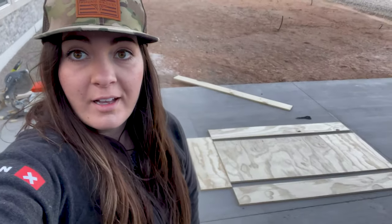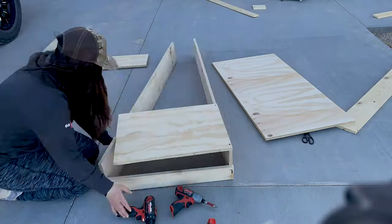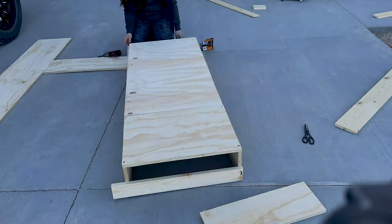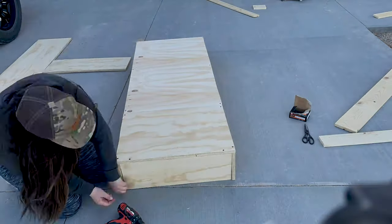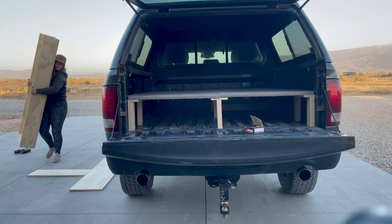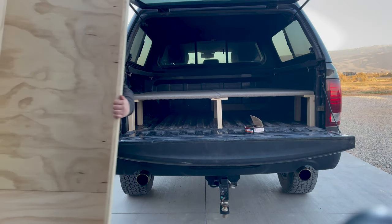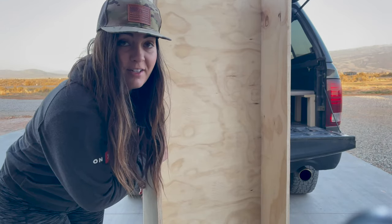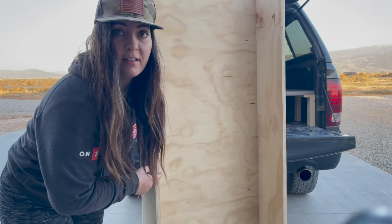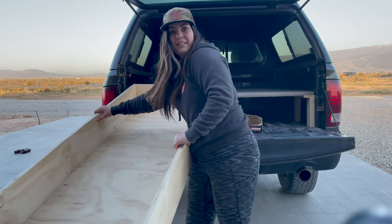We just got our drawer pieces cut out with the jigsaw — let's get this thing put together. We got it about done, just have to put on the face and the handle. Let's hope it fits.